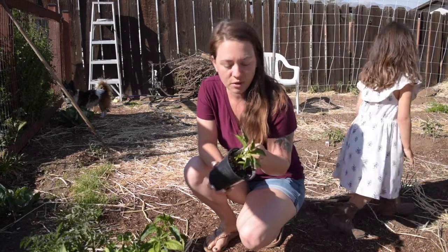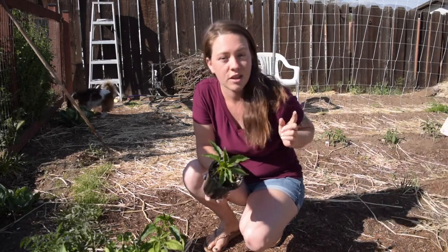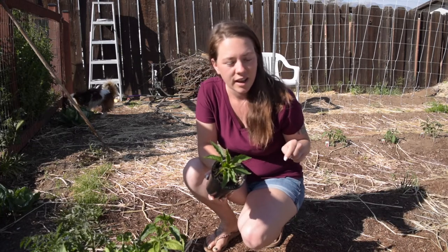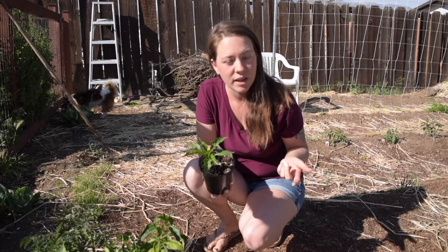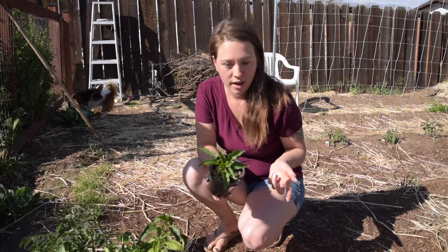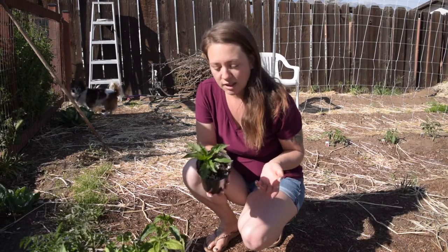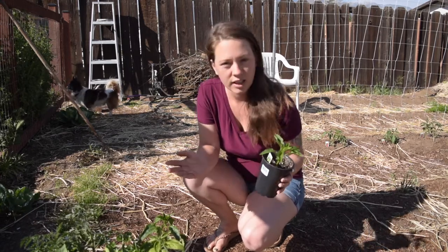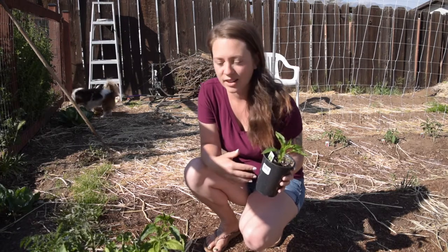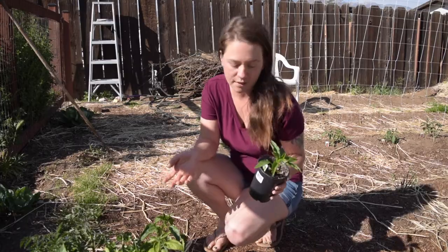We just have a few from our local nursery and I actually have a few pepper plant starts waiting to get in the ground. I've been putting off getting these into the ground until those ones are bigger, but they're going to take a long time, so I don't know what I've been waiting for. Honestly I was just making an excuse. I need to get these into the ground so they can be watered by the soaker hoses and I have less to come out here and water by hand every day.